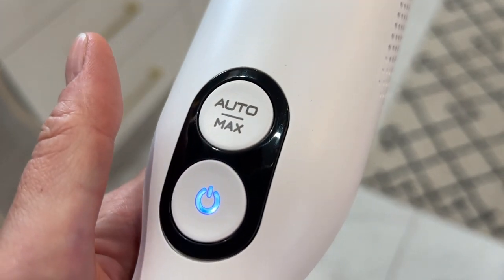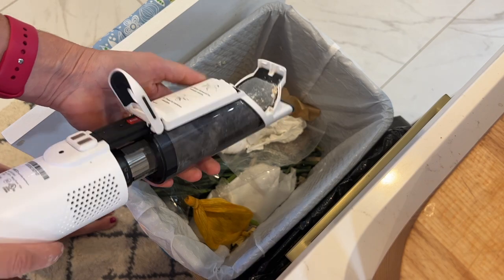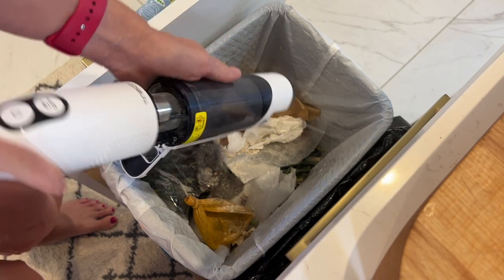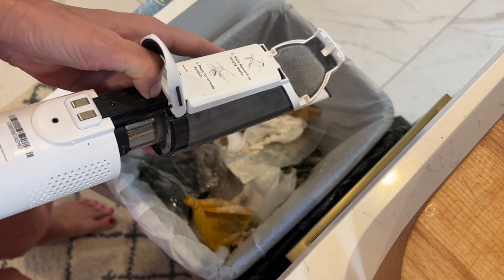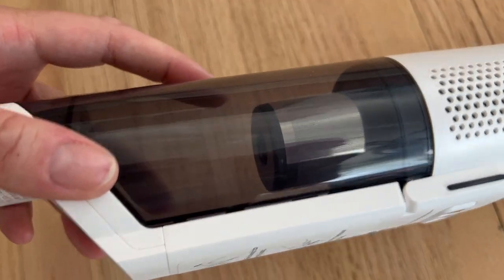When the dustbin fills up, you lift the latch on the back of the handle and slide the dustbin forward to dump it out. The dustbin, like the vacuum, is small — holding about 0.2 of a liter, or just over three-quarters of a cup — and would require frequent emptying. There's a metal mesh HEPA filter inside to trap smaller particles, and conveniently, both the dustbin and the metal filter are washable.